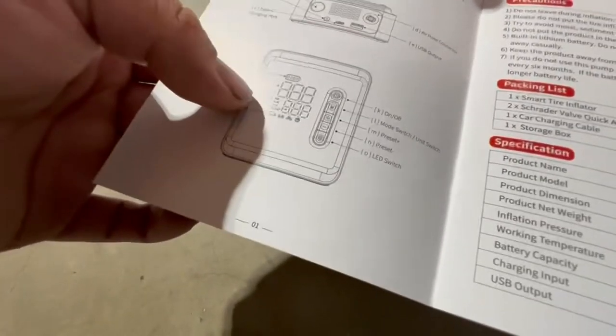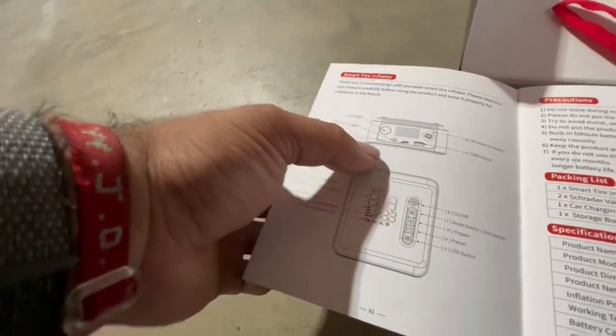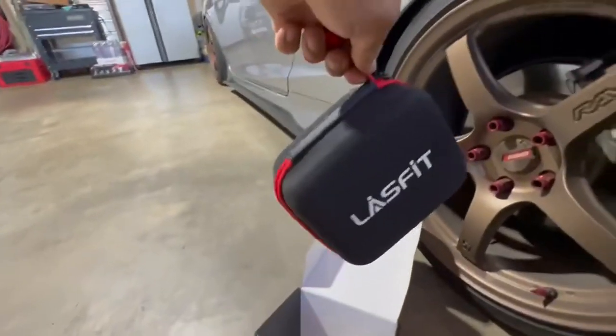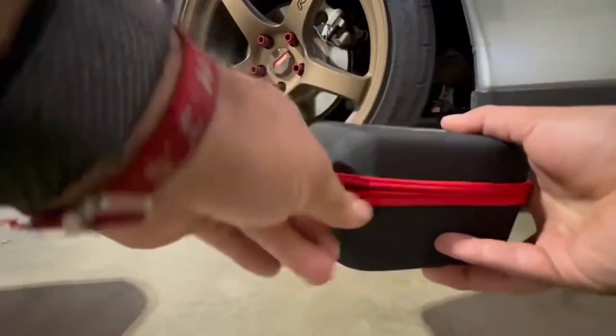It charges with USB-C, comes with all that, it even has a light, and has different attachments. It has a USB output too — I'm not sure what that one's for yet. It comes with a little pouch — super convenient. Shout out to Last Fit for this!